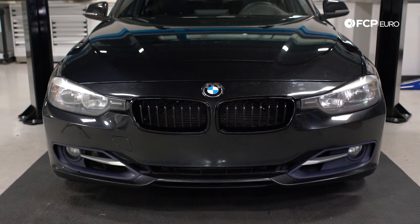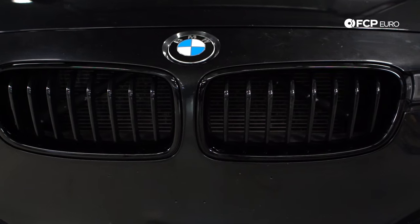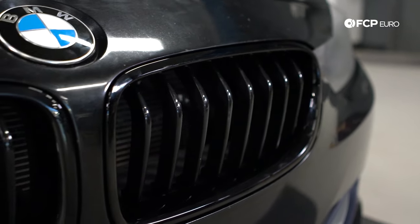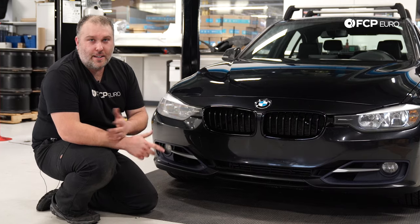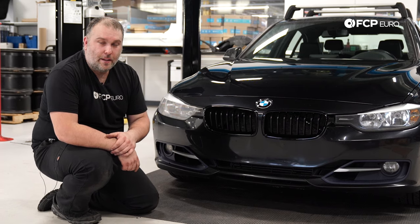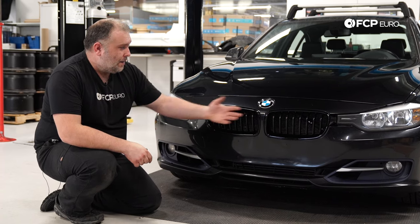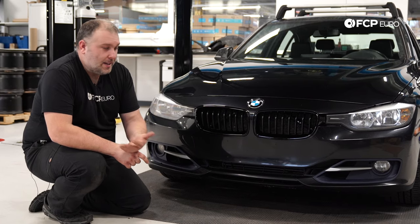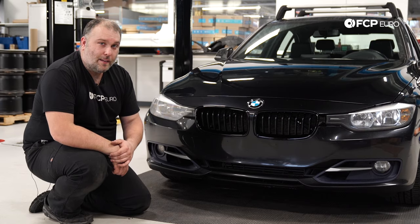Now admire your work. As you can see, it's really easy to do this job — it looks a little bit more intimidating than it really is. If you have that special pick, it makes everything go by a lot easier. These particular grills make everything look a lot nicer, especially if you're not a fan of chrome. I'm personally not — I know some people are, but I like this style a lot better. In my opinion, it's worth the upgrade — it makes the front of the car look a lot better.